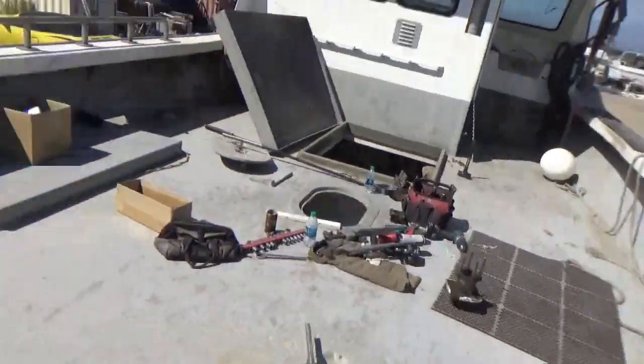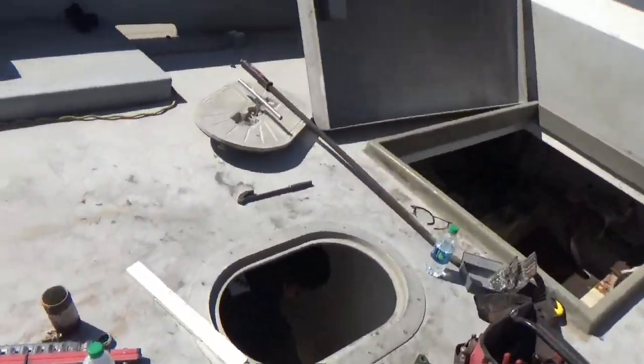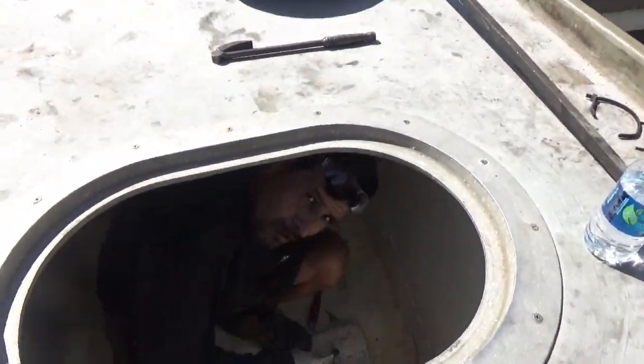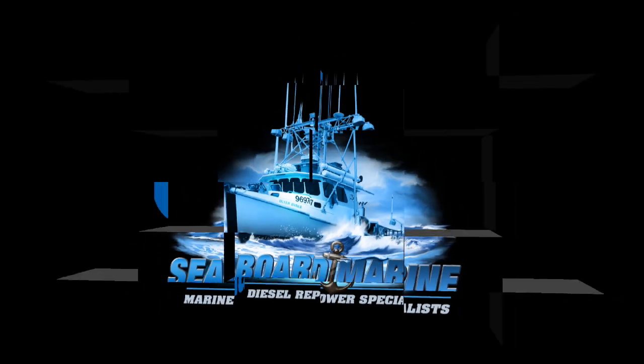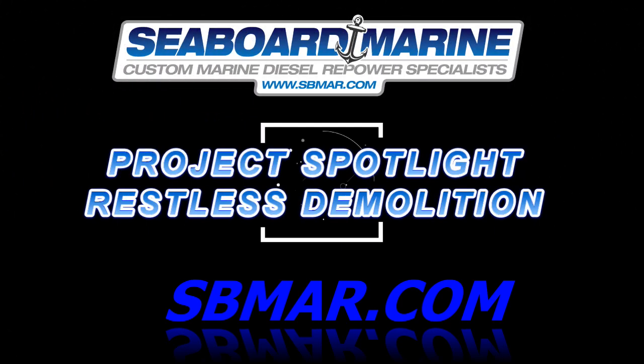Hey, Justin with Seaboard Marine here. In this video we start the demolition on the Restless. What do you say Frank? I say we're gonna do a good job on this boat. Hey, Justin with Seaboard Marine here. In this video we're gonna start taking out the engine in the Restless.